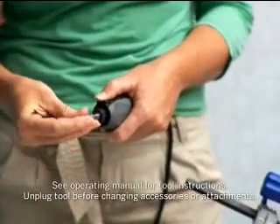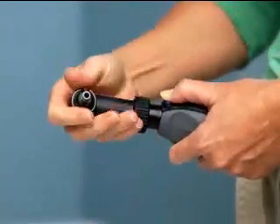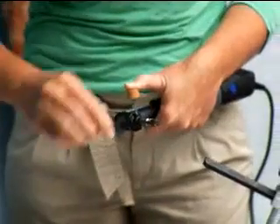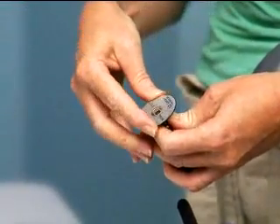After your shelf is attached to the work surface, connect your right-angle attachment. This helps you to flush cut. Then attach the EZ-Lock mandrel and the EZ-Lock cutting wheel to the tool.